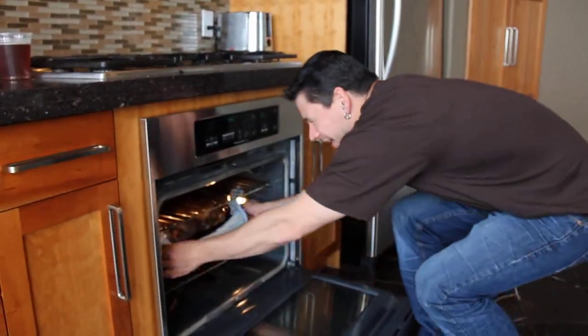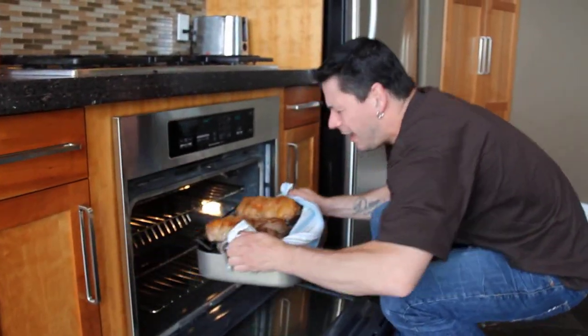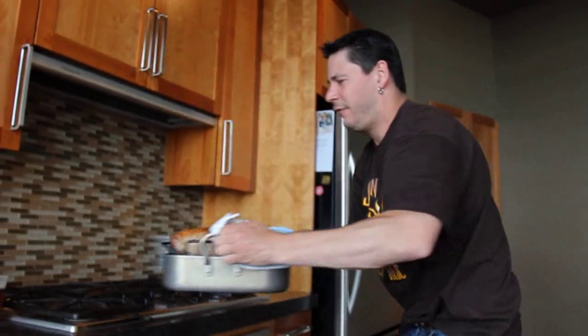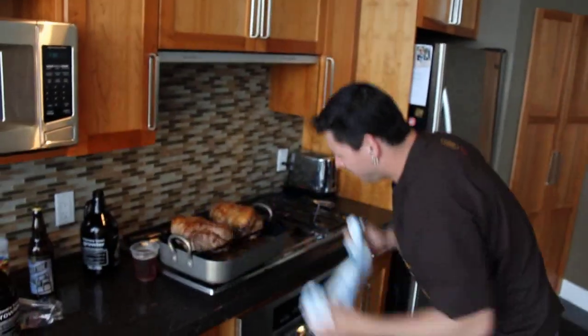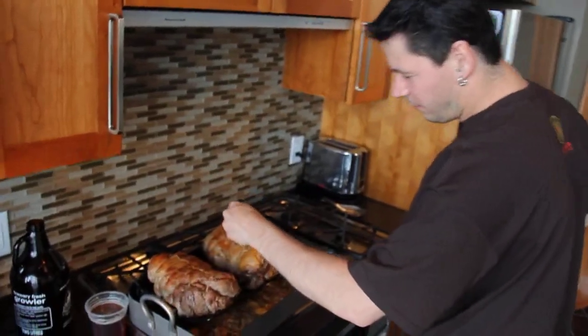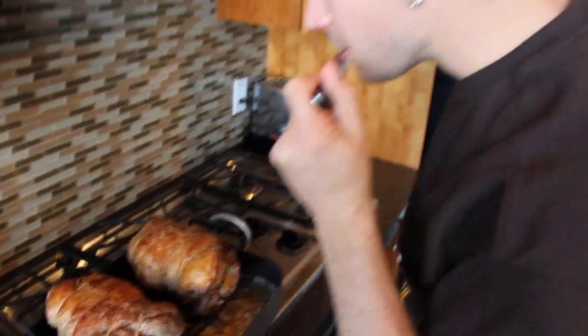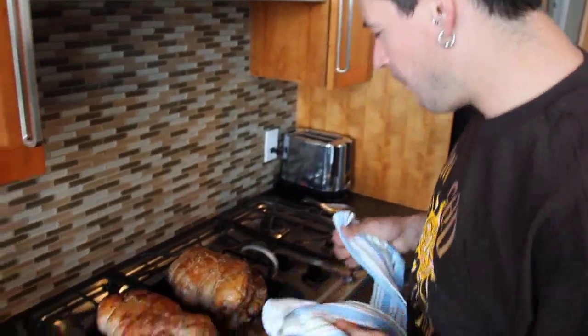Our lamb has been in here for about an hour and a half total — an hour of it at 300, a half hour at really hot. I think it's done. Thick part, through the middle, three count, to the lip — medium rare, perfect.